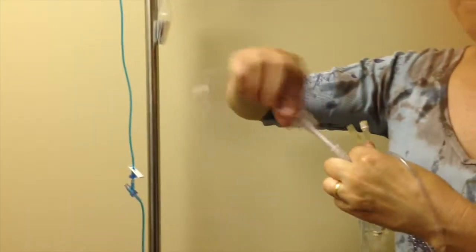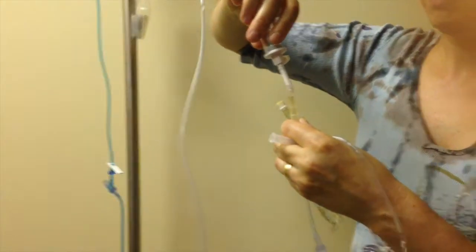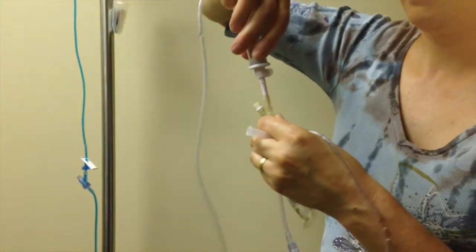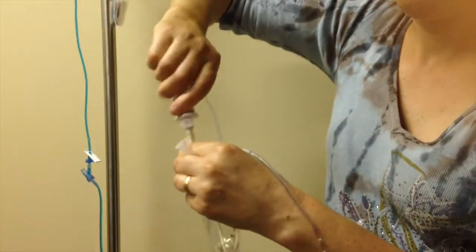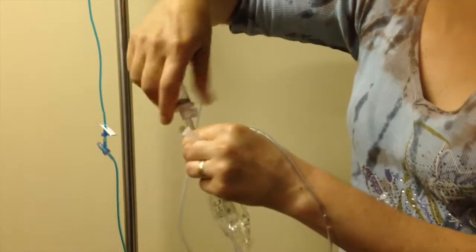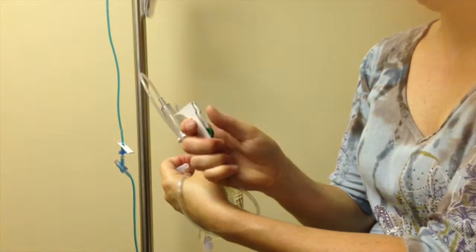To administer using piggyback, you need a secondary tubing and your mini bag of medication. Spike your bag upside down to prevent spill of medication. Enter the spike into the bag until it's well secured. Then clamp your secondary tubing.